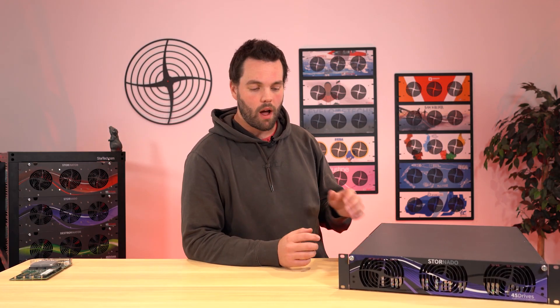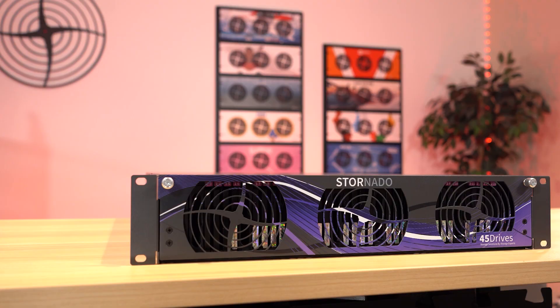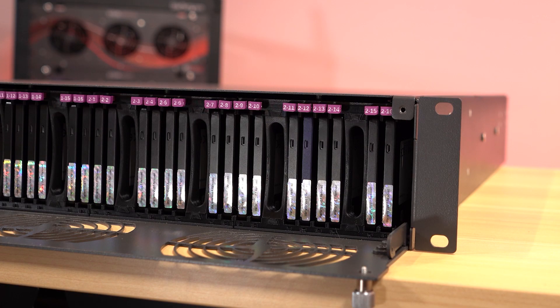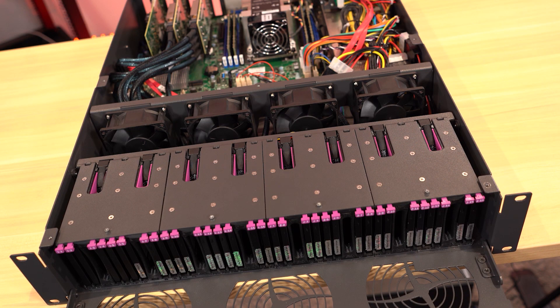Hello everyone, welcome back to another Tuesday Tech Tip here at 45 Drives. Brett's here. So what are we going to talk about this week? We'll start by talking about what we covered last week — we launched our 2U Stornado platform. SATA is coming very soon, NVMe in the new year. A lot of you were excited and we say thank you for that, because we're excited too.